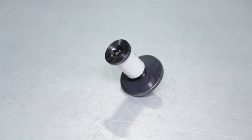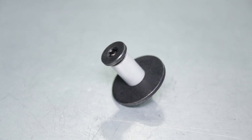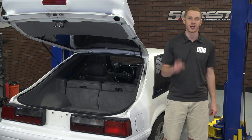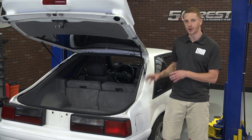1981 to 1986 cars had a specific striker. Cars built from 1987 to April of 1991 had a specific striker, and the Mustangs built from May of 1991 to the last car that rolled off the assembly line in 1993 also had their own striker. Be mindful of that when you need to pick up one of these kits for your car.